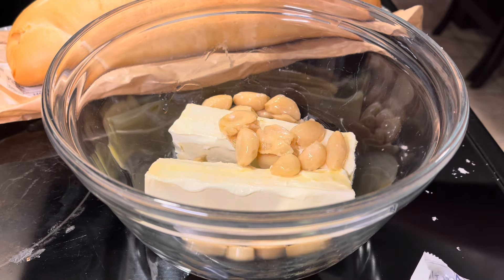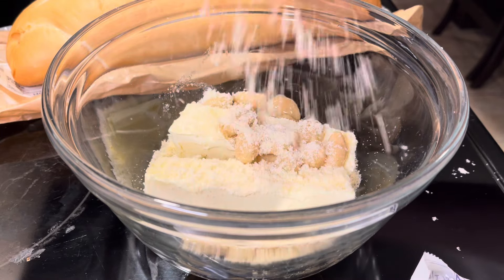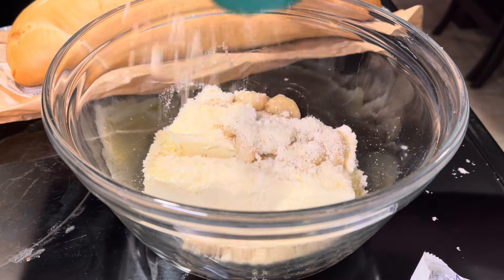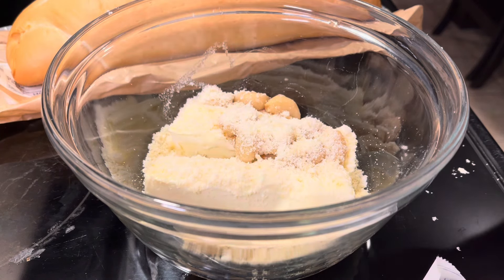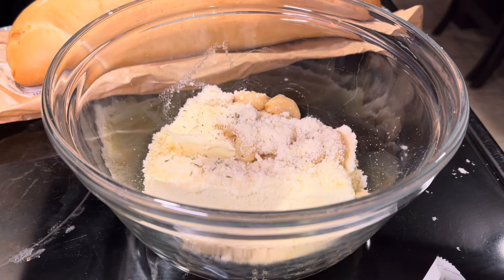Then we're gonna hit it with some parmesan cheese. I want it parmesan-y, girl. And then I'm gonna put some Italian seasoning in there too.